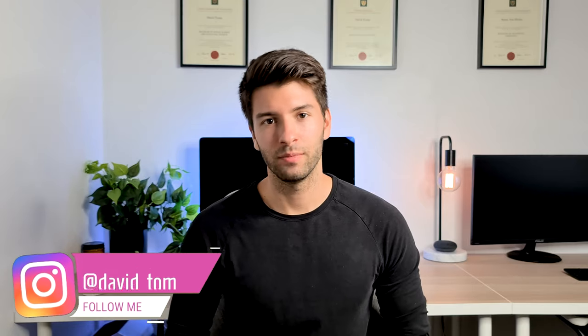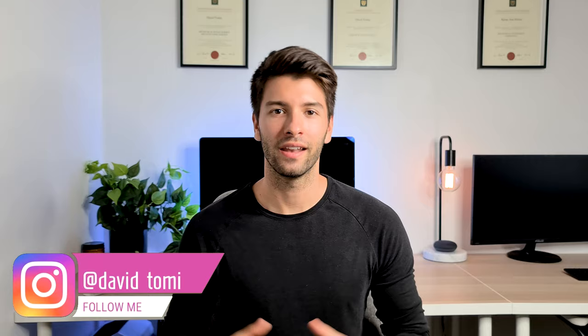What's going on guys, my name is David Tomic and welcome back to the channel. Today we're talking about the Samsung S20 Ultra and comparing it to the top of the line iPhone 11 Pro Max. We're also going to be announcing the giveaway winner from a few videos back, so stay tuned for that.